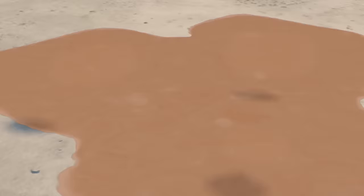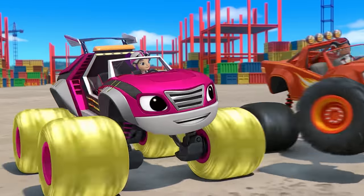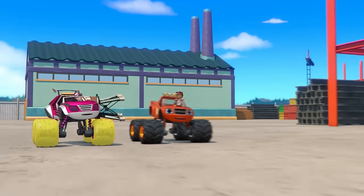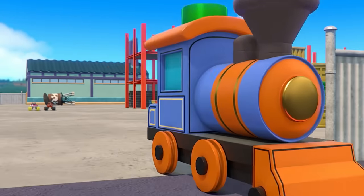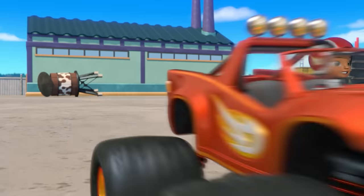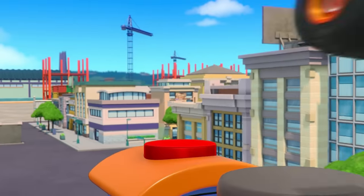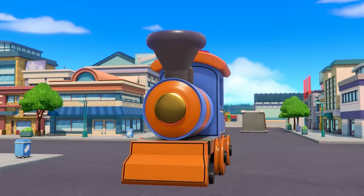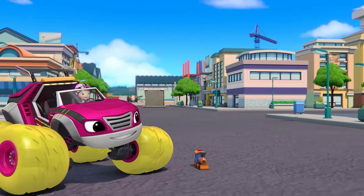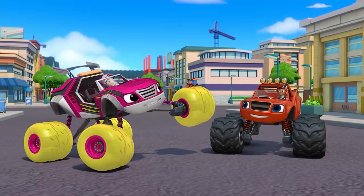Let's see! Great work! We did it! And there's the giant toy train! We pressed the shrink button! And look, the toy train is getting smaller and smaller! Now it's the perfect size to play with!